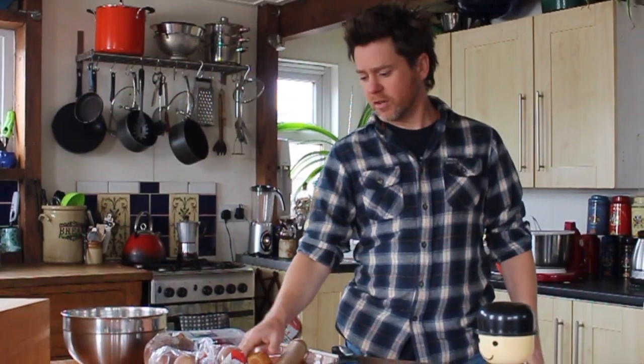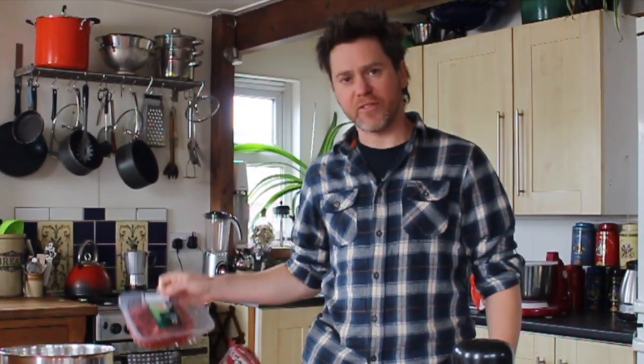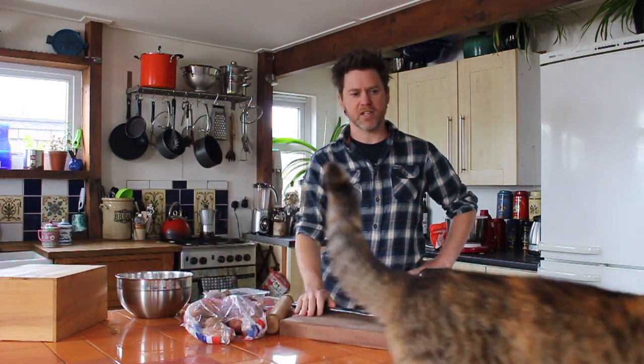We've got some veg: onion, potatoes, turnip, beef. I've got my assistant Plague — she's gonna be overseeing.